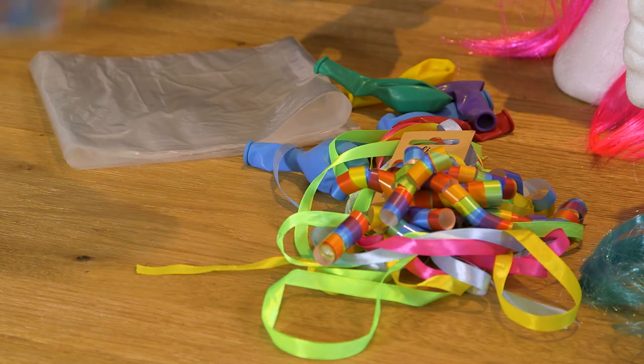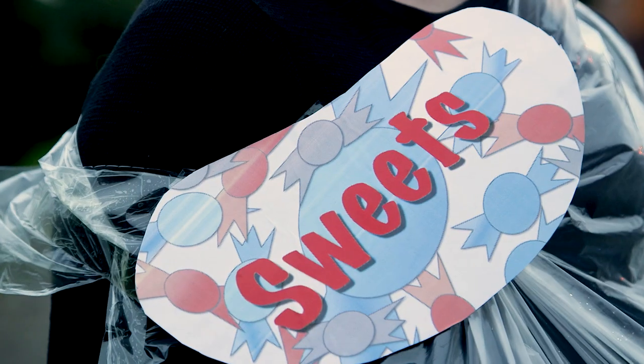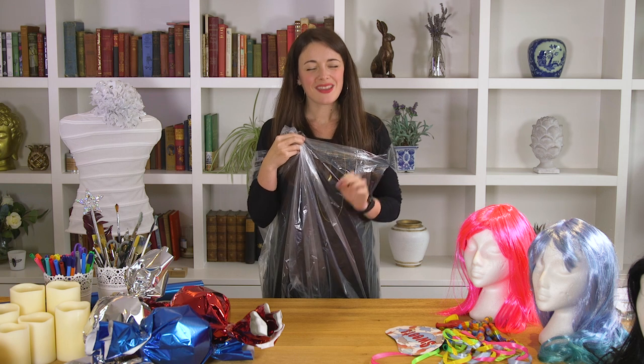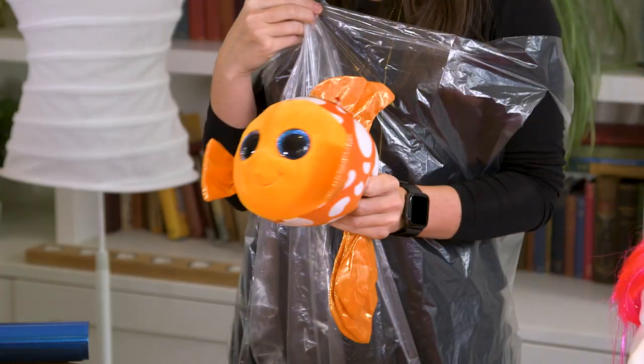This one's a big one. Take your logo, ruche up the bag a little bit, and you can stick or staple that wherever you fancy.